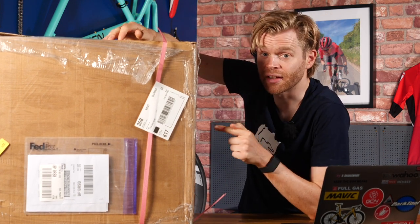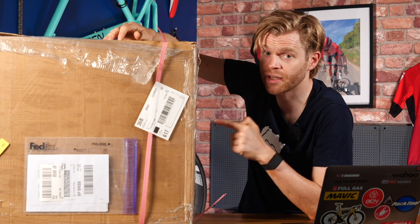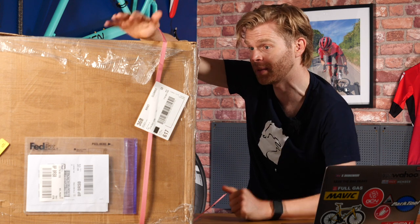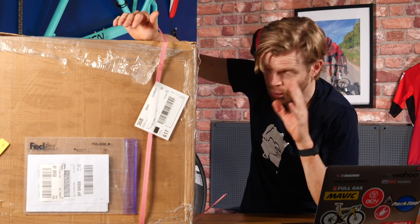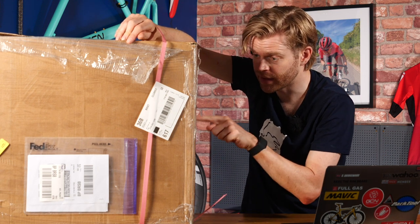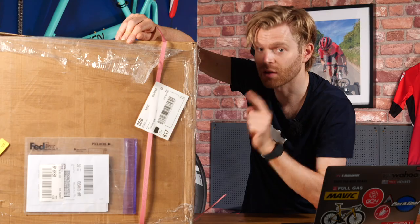Inside this box is a new Wahoo Kickr — the fifth generation, the very latest model of what is arguably the biggest name in indoor training. And just to be clear, one of you very lucky viewers will win this box and the contents in it.